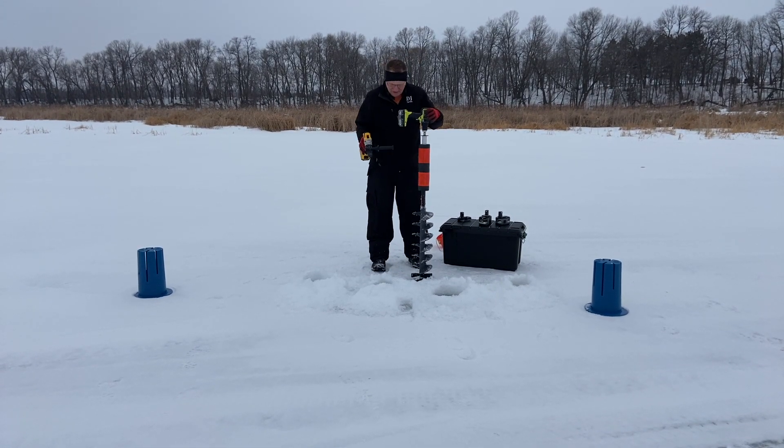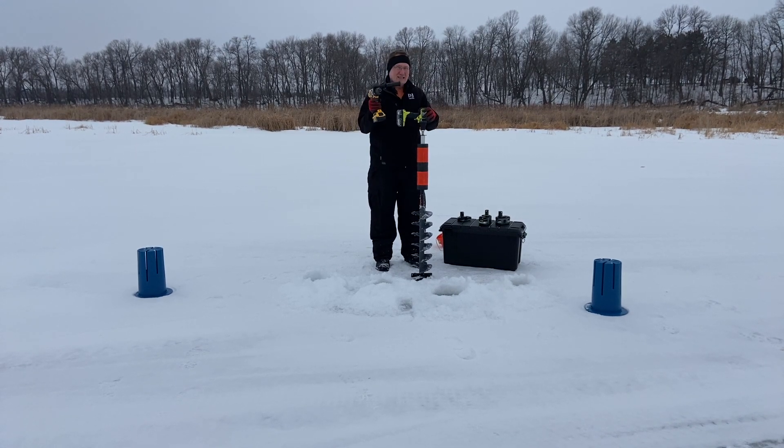So we're going to drill right behind the holes I drilled for another video. We're going to drill and then you guys can compare the two and see which one does the nicest job here. 5 amp-hour battery, 4 amp-hour battery.